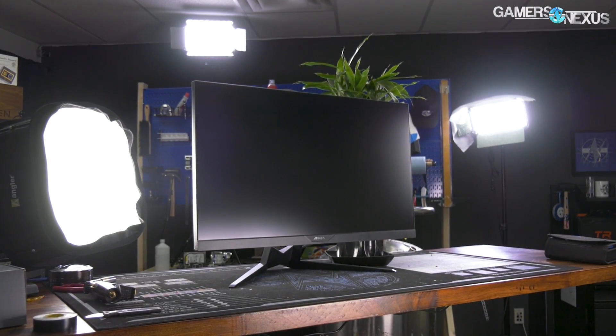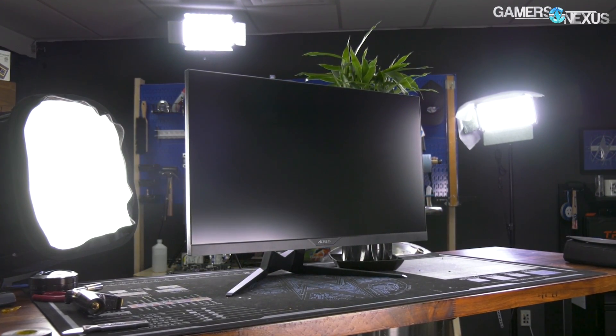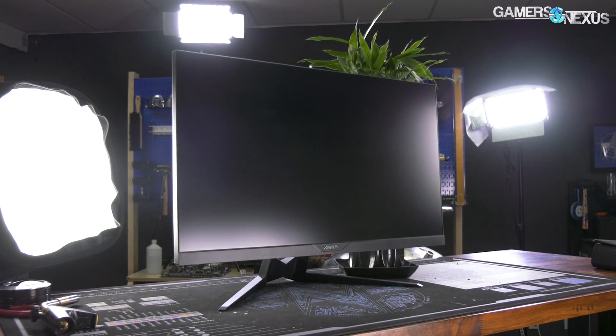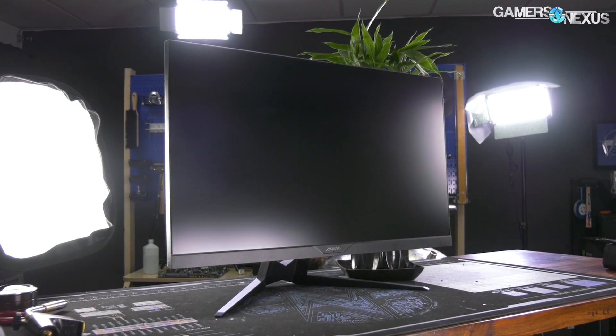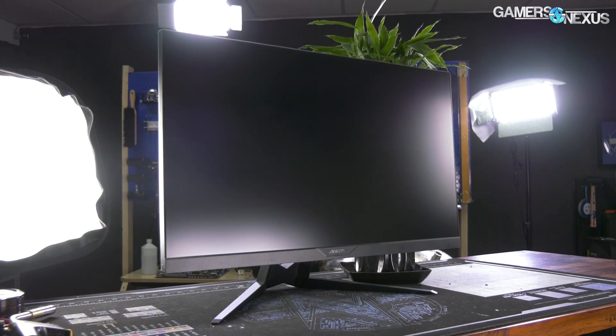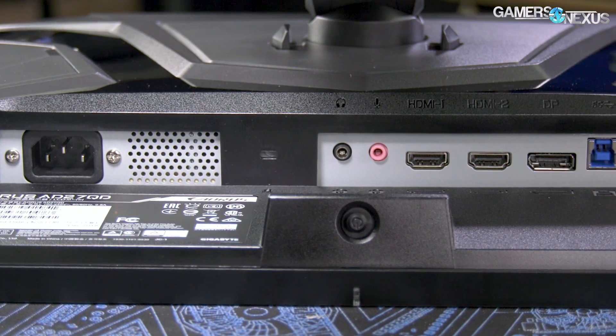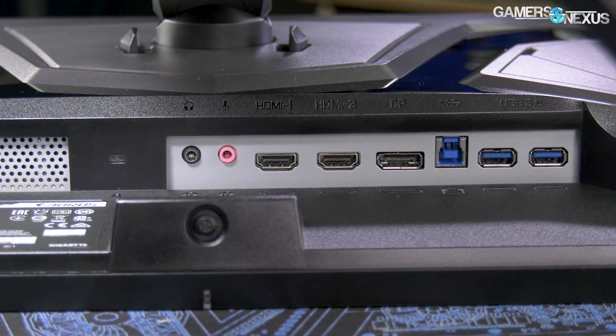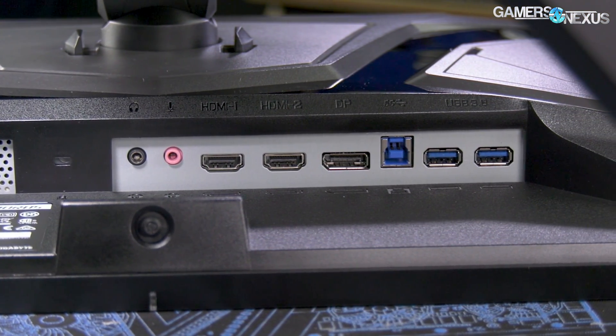This video is brought to you by the Gigabyte Aorus AD27QD gaming monitor. The AD27QD is a 27-inch 1440p gaming display with 95% of DCI-P3 color saturation for high color accuracy, accompanied by a one millisecond response time, 10-bit IPS panel, and DisplayHDR VESA certification.